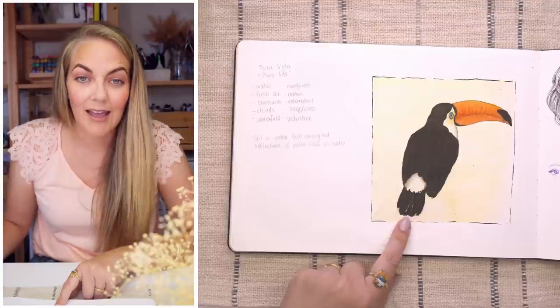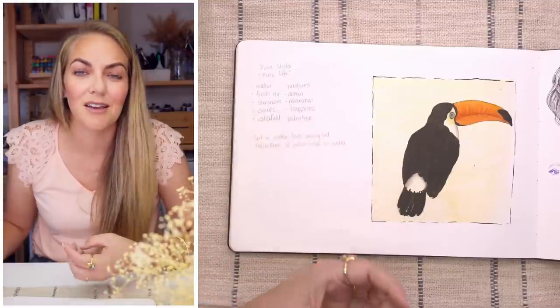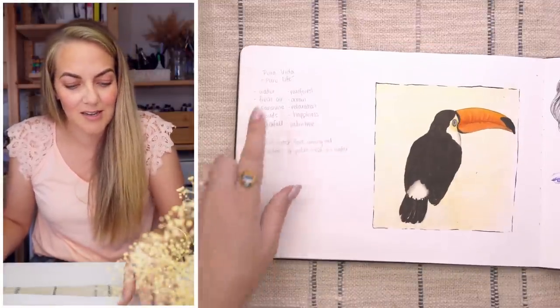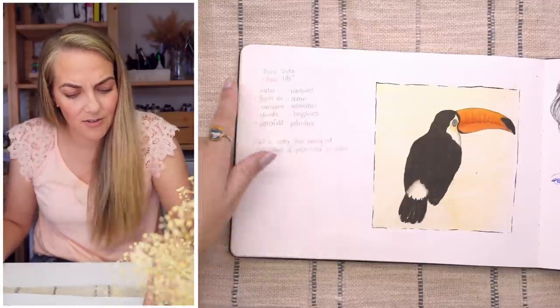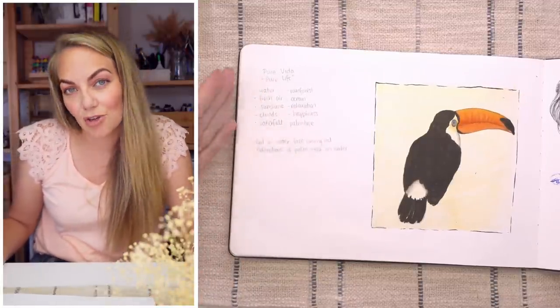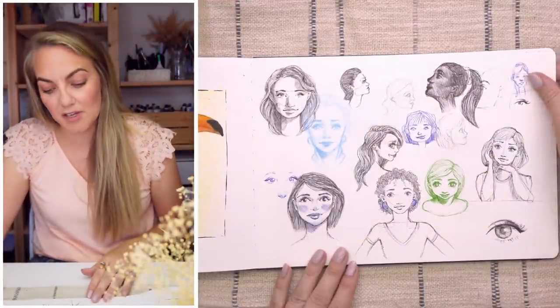Then here we must have been in Costa Rica because that is a toucan. I remember just seeing a lot of birds in Costa Rica and being very inspired to draw them. I've also got some notes on the side where I was deciding what to create for the art on cue piece for Costa Rica.